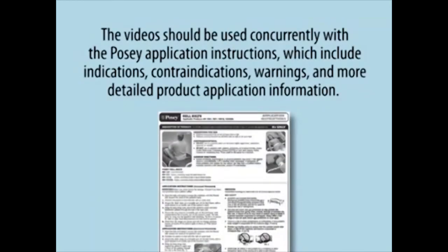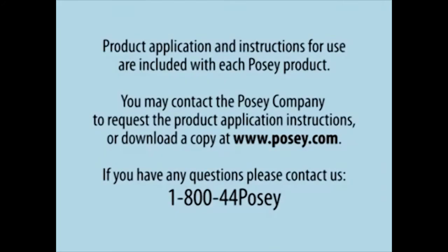The video should be used concurrently with the Posey application instructions, which include indications, contraindications, warnings, and more detailed product application information. Product application and instructions for use are included with each Posey product.